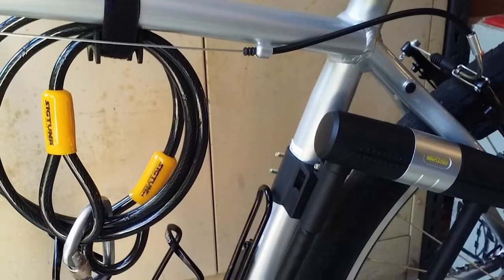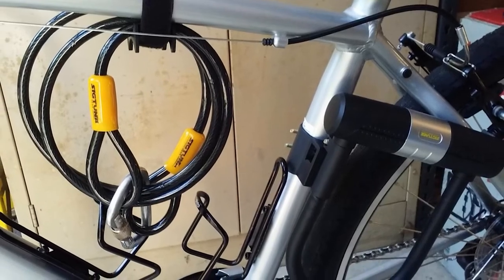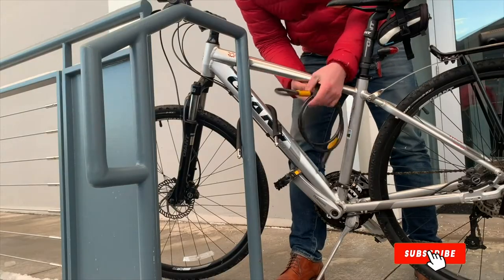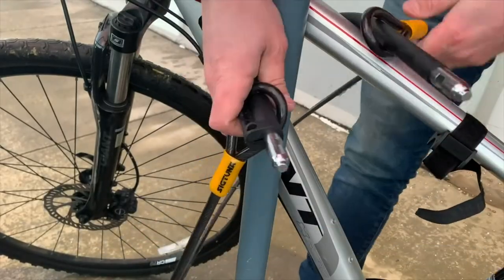This U-lock is indeed a heavy-duty one, as the name suggests. For the extreme bikers out there, the weatherproof coating is a huge bonus. The coating is located on both sides of the keyhole that runs around the base, adding an extra layer of protection to your bike.